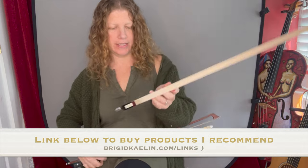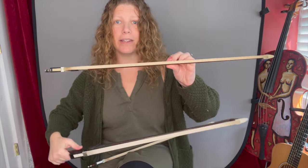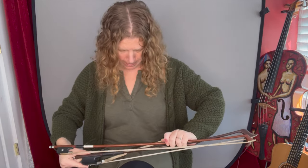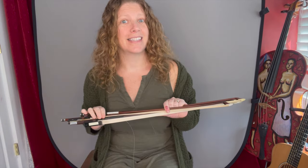The first is a double bass bow, just an upright bass — it's very thick. The second is a regular violin bow, which is thinner, but as you can see, it's actually longer than the bass bow, even though the bass is a much bigger instrument. And the third I brought is a cello bow, but this is actually a child's cello bow, so a very smaller size. Let's see how they work on the saw.